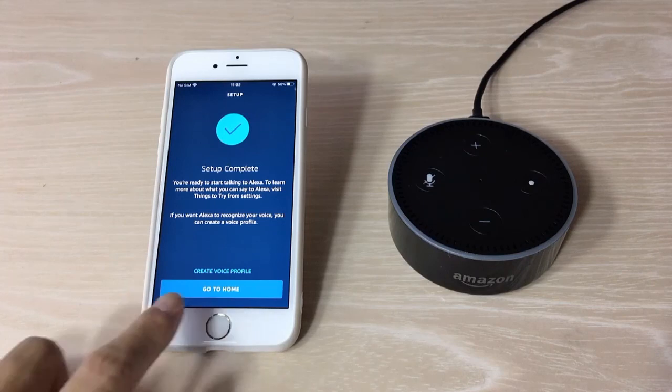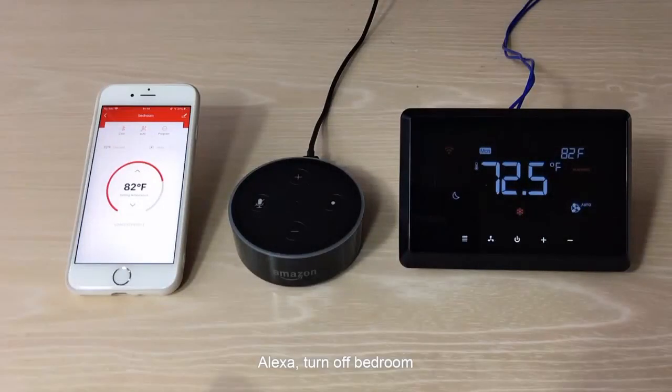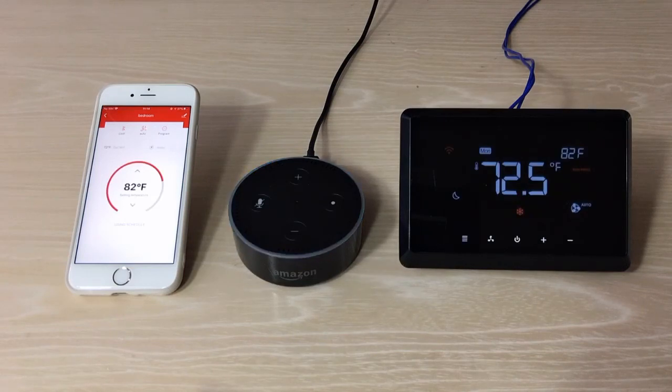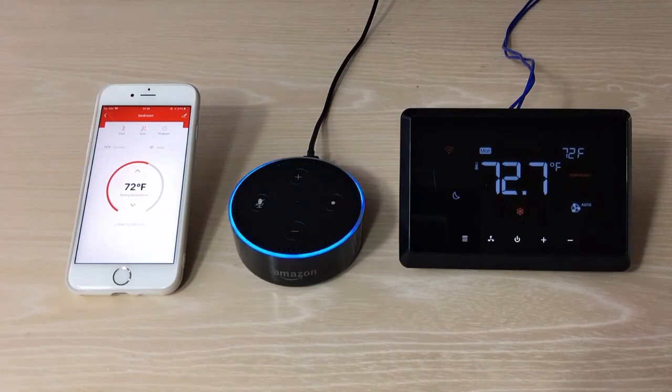Go to home. Alexa introduces herself. Now we can use voice commands: say 'Alexa, turn off bedroom' and Alexa responds 'Okay.' Say 'Alexa, turn on bedroom' and Alexa responds 'Okay.' Say 'Alexa, set bedroom to 72' and Alexa confirms 'The AC is set to 72.' Say 'Alexa, what is the current temperature of bedroom?' and Alexa responds 'The bedroom temperature is 72 degrees.'